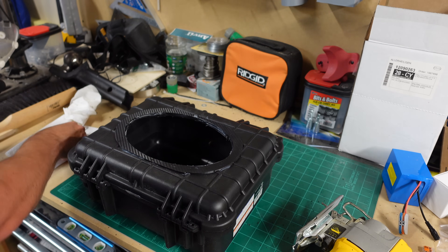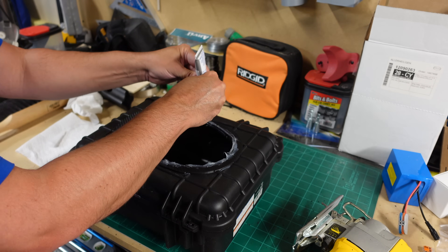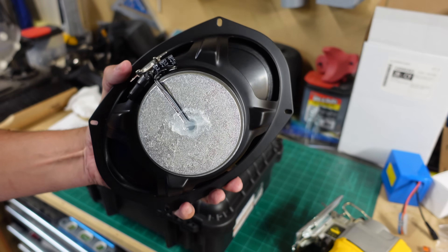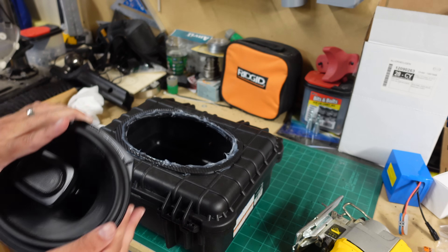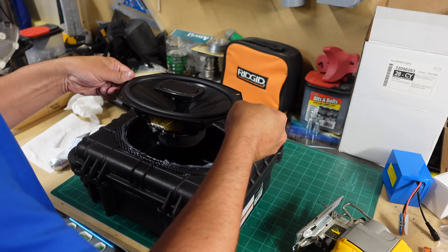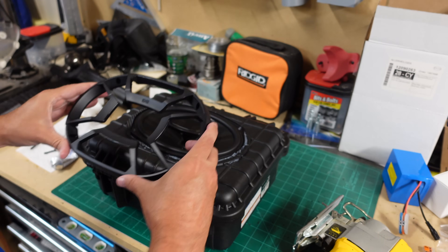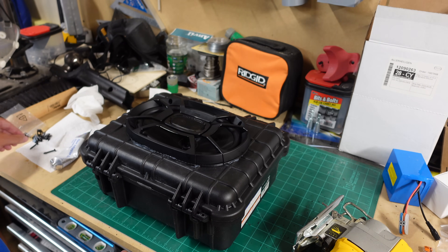Now we put the silicone bead around here and set the speaker in. There's a sticker on top of the Polks, and underneath is a drain hole — we want to fill it with silicone because water would drain through that hole otherwise. Here's the Polk — we're going to set it in ever so carefully, find the screw holes, and then put the grill on top. That'll cover most of the rough edges, and then we screw everything down.